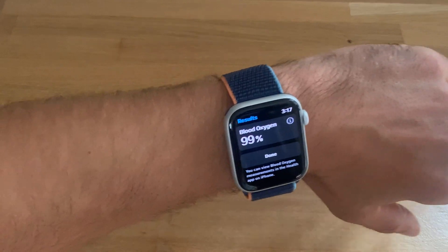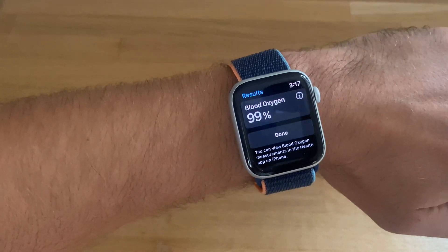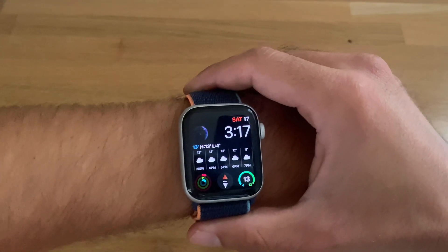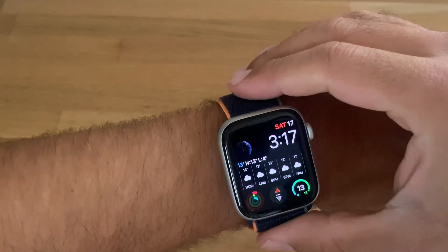Now I'm at 99 percent — quite a significant variation. If I want to monitor the situation and have measurements done quicker, I can add the blood oxygen app to one of the watch face complications.